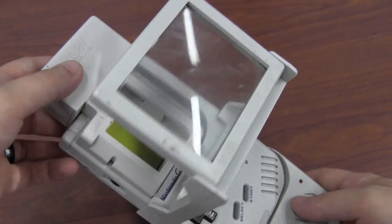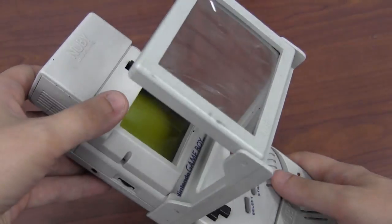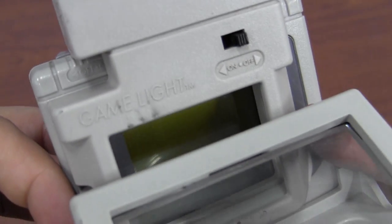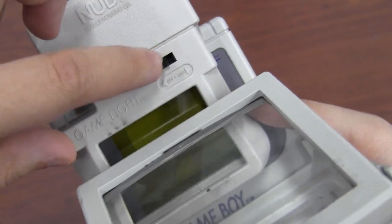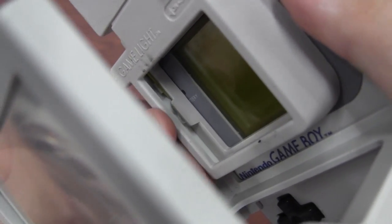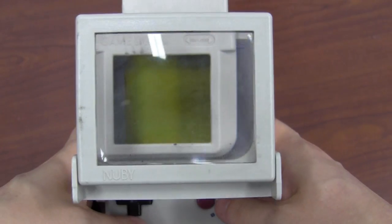Yeah, so this is a little bit ridiculous, but these are three very interesting Game Boy accessories from the company Newbie. I haven't seen that name in a while. So we've got the game light — sadly it doesn't work anymore, and it takes two 9-volt batteries anyway — but you can see there's a little light bulb back there. It's very small, so that would light up your screen. It's always a necessity for this old Game Boy console.